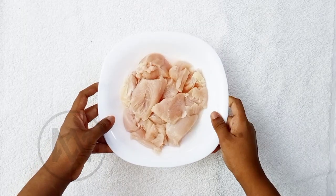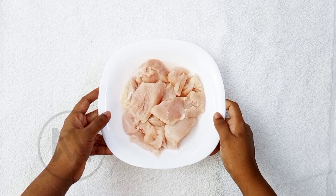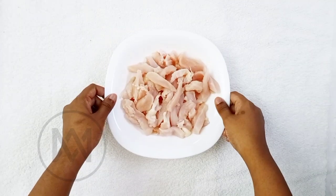Let me show you how to make this recipe. I will add 300 grams of chicken. You can cut the chicken into strips as shown in the video.